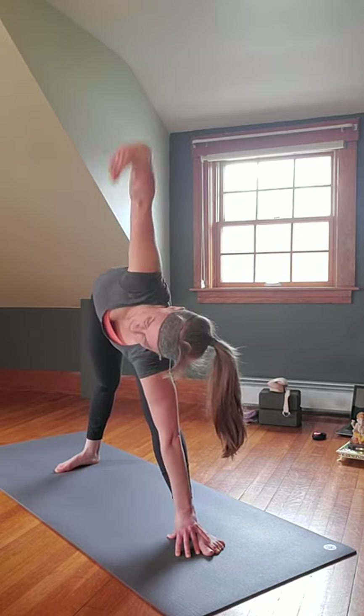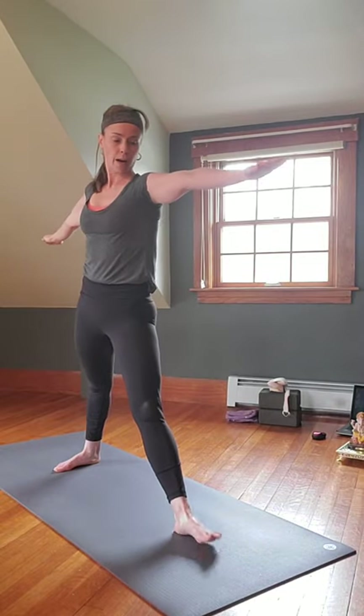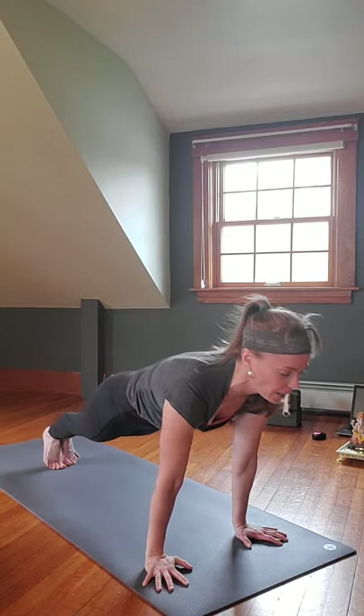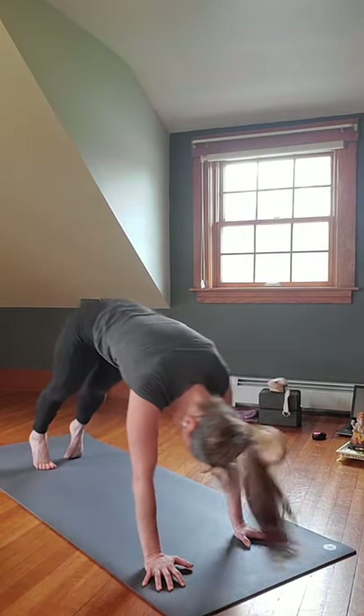Left arm reaches up, gaze at it, inhale rise, gaze over the right, bend the knee, windmill it down, step it back — knees down or not. Exhale Chaturanga, inhale Upward Facing Dog or Cobra, exhale Downward Facing Dog, roll shoulders, push up and back.